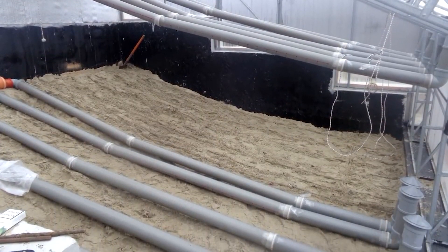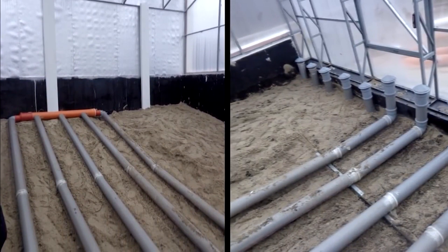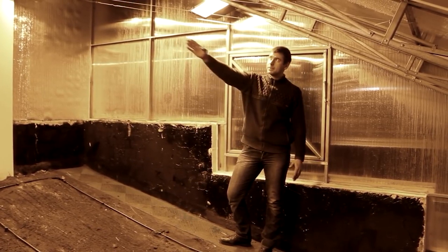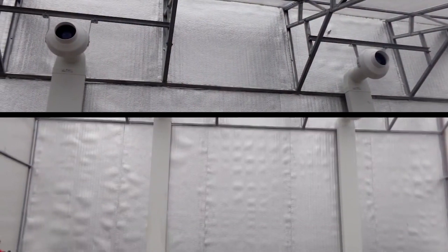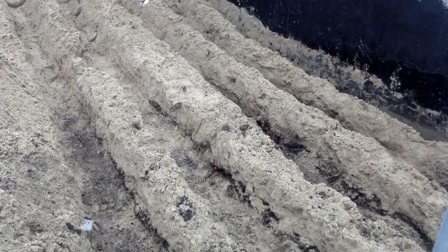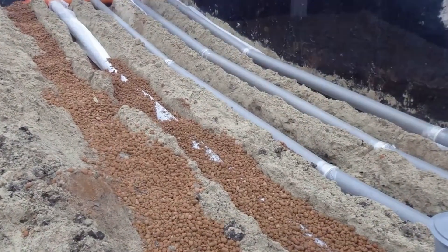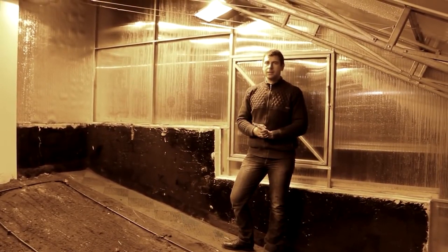Another innovative principle incorporated into this vegetarium is what is recognized as a feature of fifth-generation greenhouses. Excessive hot air, which usually accumulates at the top of the greenhouse, is pushed underground with the help of fans. This excessive heat is then stored and, if needed, can be used to heat the ground. This continuous airflow is highly beneficial for plant growth, as stagnant air is known to lead to plant diseases. In this greenhouse, there is a constant flow of air.